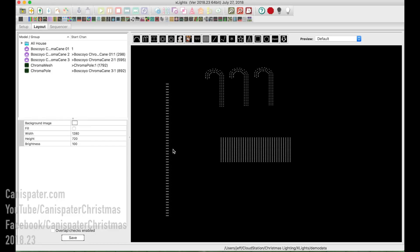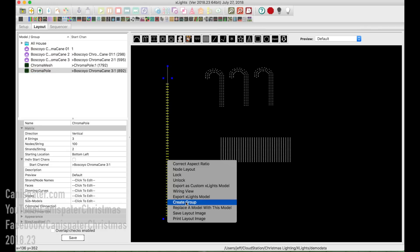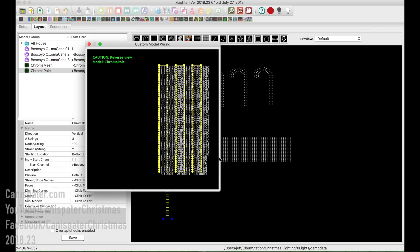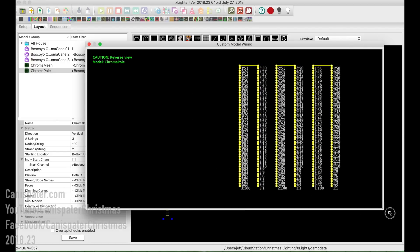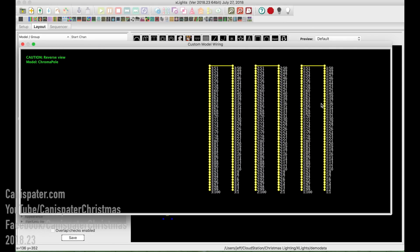Larry suggested modeling the chroma poles as a 180-degree mega tree — just make the top and bottom one. So I'll show you that in X Lights. This is the current configuration of the chroma pole — it's just a vertical matrix. Let's look at the wiring view. We start with one, go up to 50, then 51 to 200, up and down, up and down — that's the way I wanted to wire it. So let's try a tree.